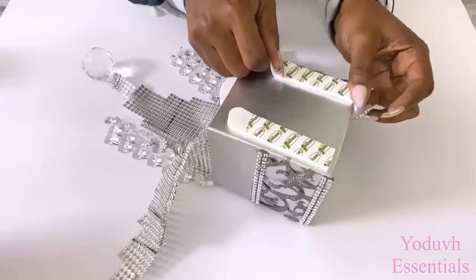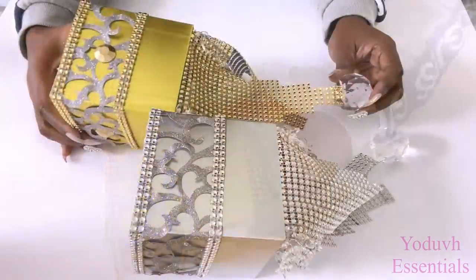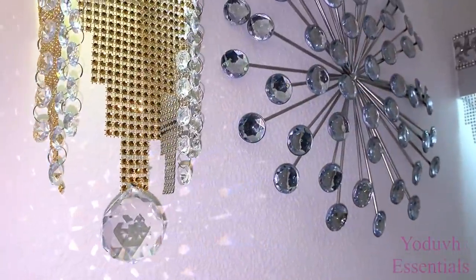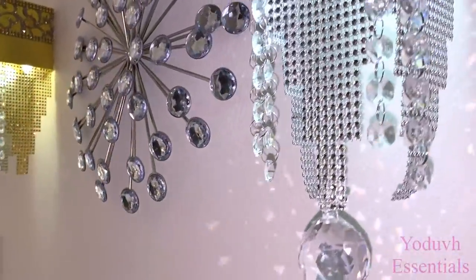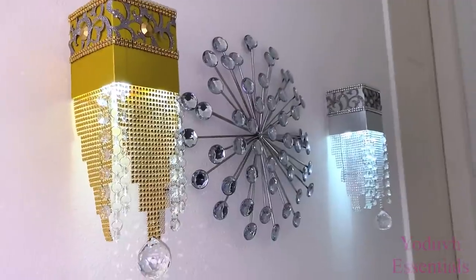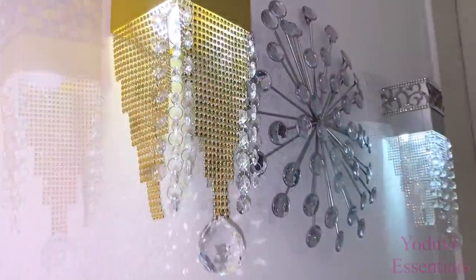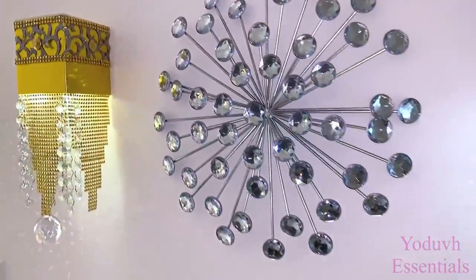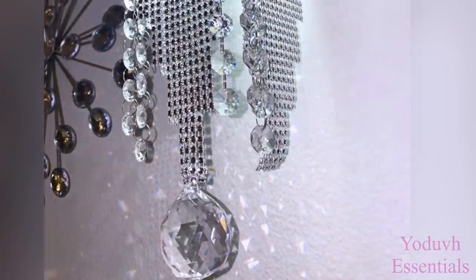I'll be mounting what I made with command strips. I made another version of this in gold using the Dollar Tree gold gift boxes, so you guys can see what it looks like in gold. These sconces catch my eye every single time I pass by them because they're so unique, and the way the light shines is even much more pretty because of the crystals.